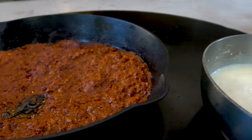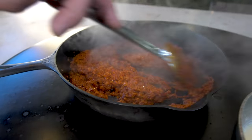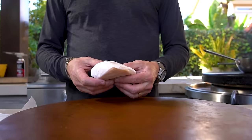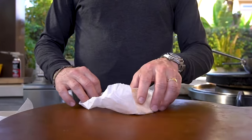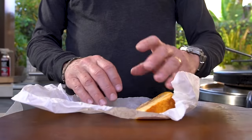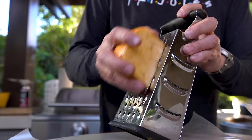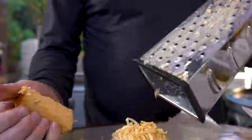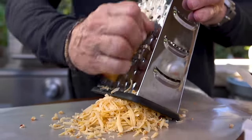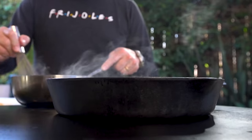And then we'll get ready to add our cheese. Don't forget about the chorizo — it's starting to get where we want. We need two cups of cheese. One will be Monterey Jack, which I have already shredded, and the other will be this chipotle smoked Gouda, so I just have to shred a cup of that. Meanwhile, the chorizo is starting to cook and dry nicely — it's not nearly as mushy as it was a few minutes ago.